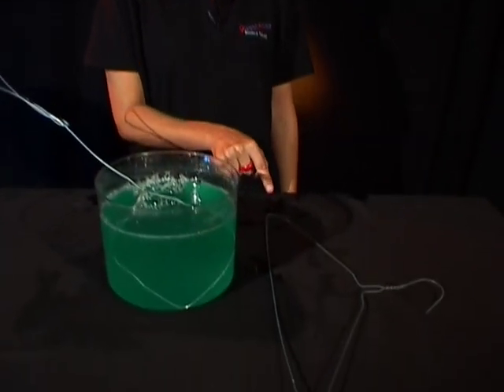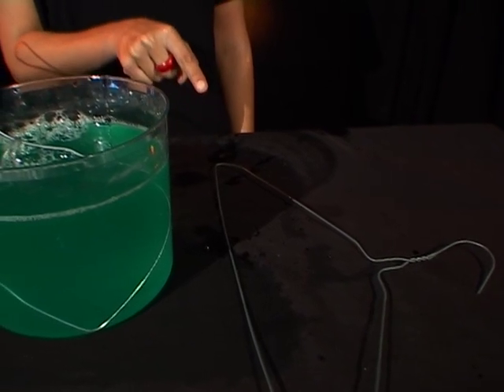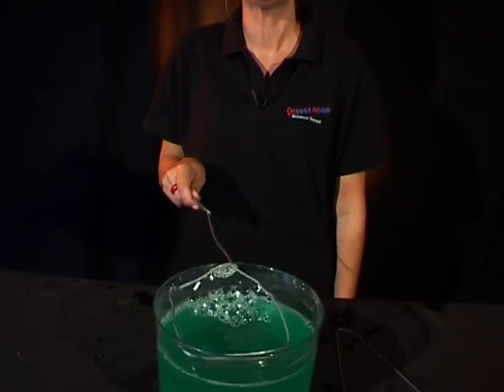To make a bubble wand you either need a piece of wire or an old coat hanger. Straighten out the coat hanger and shape it into any shaped bubble wand you like. Today I've made a square shaped bubble wand.